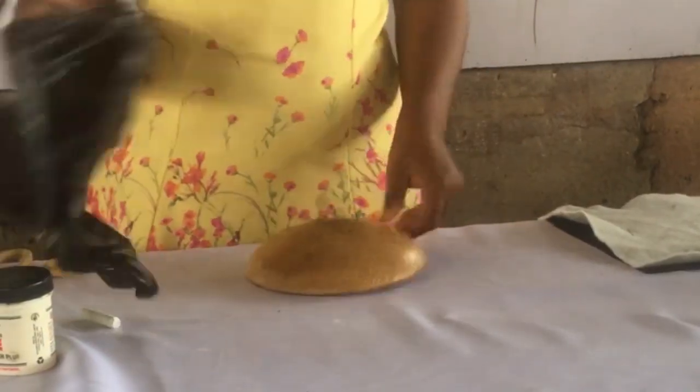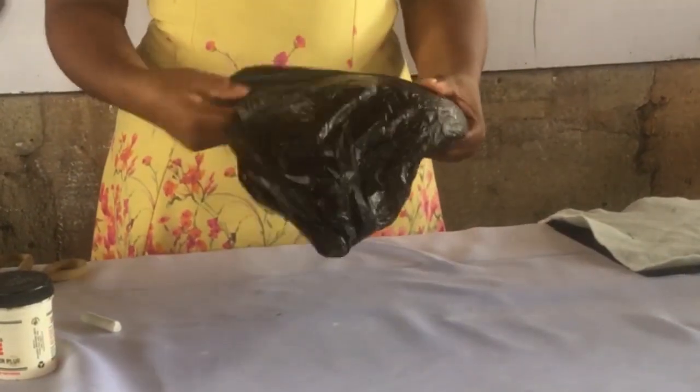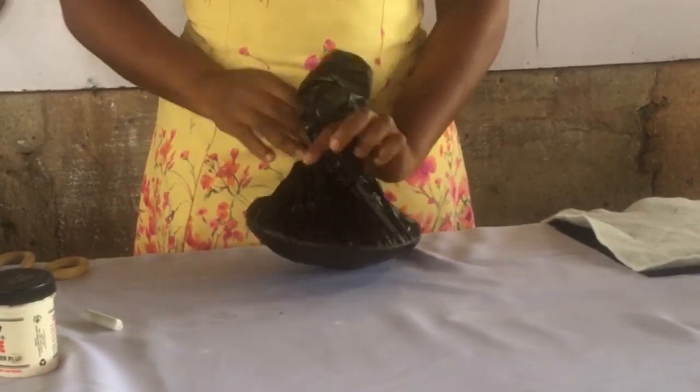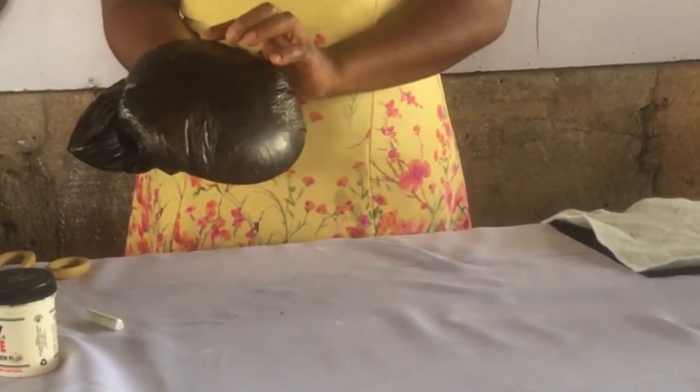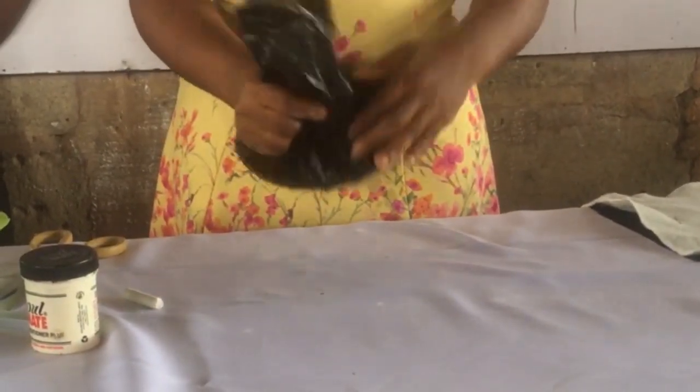So the next thing we're going to do is to cover up our mold. Now this is to protect the mold, or hat block, from spoiling. You know what water can do to wood. So that's why we cover it with a nylon bag. You can also make use of film.